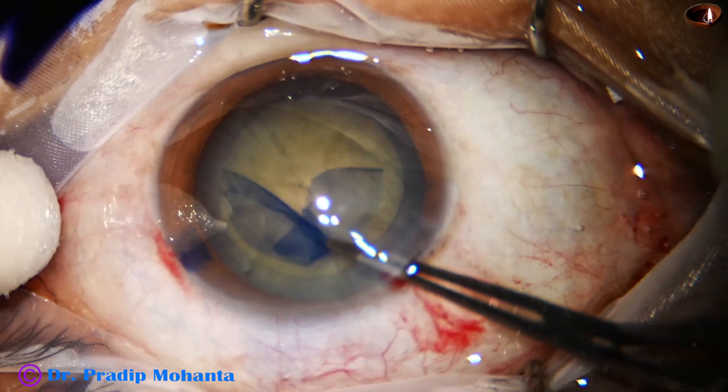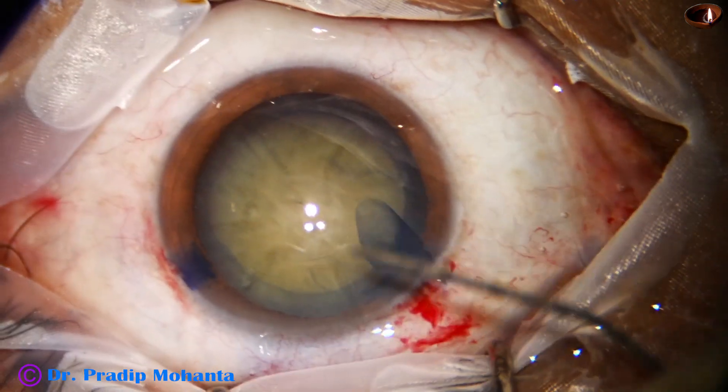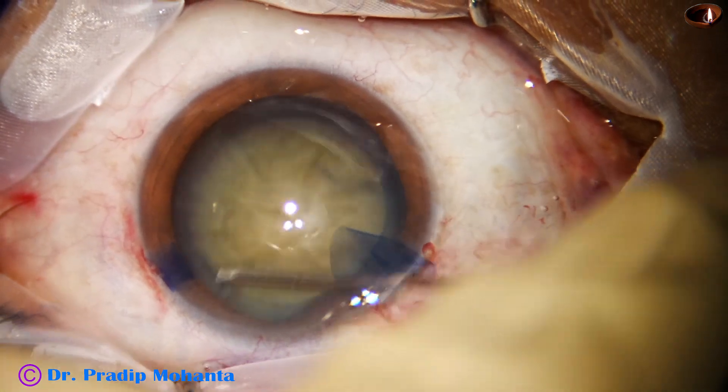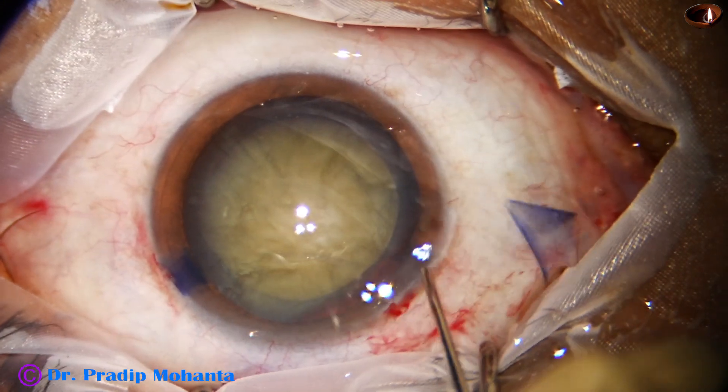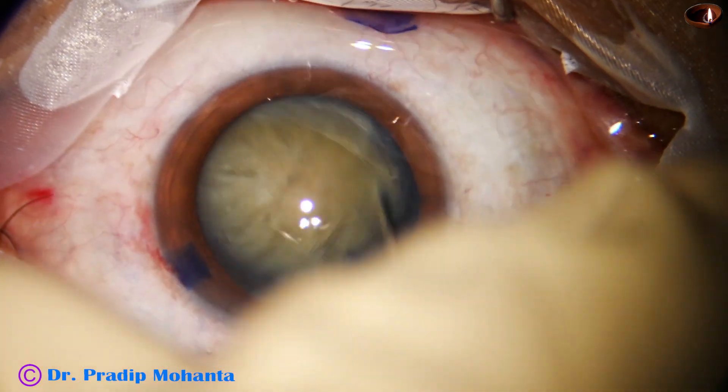I usually rotate anti-clockwise, but it is the surgeon's comfort and surgeon's choice. Anyone can rotate clockwise and do their capsulotomy.